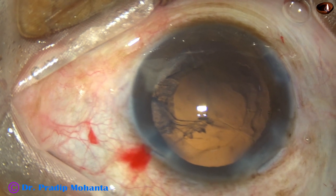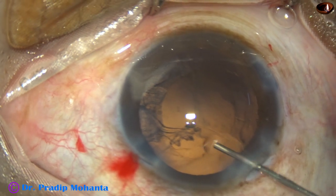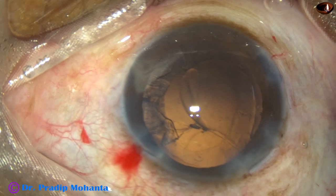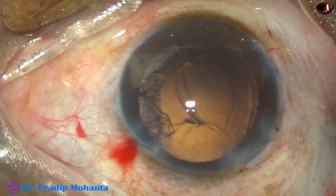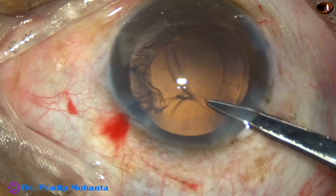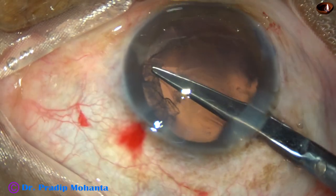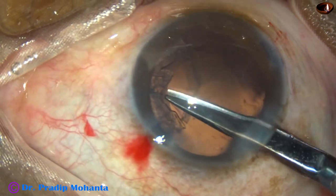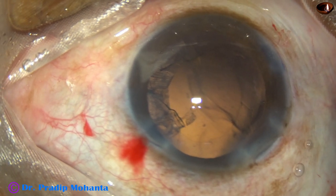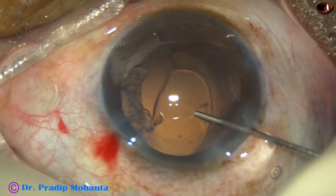Now the cortex from two o'clock to five o'clock — this is the trickiest part because the rent is right there. I find a strand coming and hooking the posterior capsule. I take a Vannas scissor and cut this strand, and I find that the posterior capsule is going back to its own place.